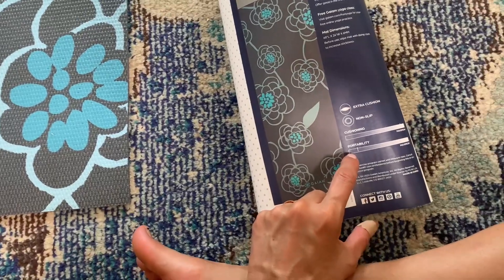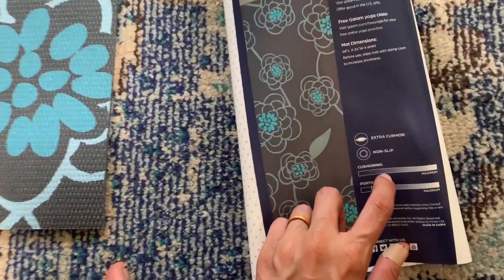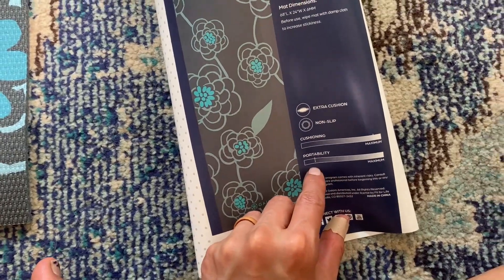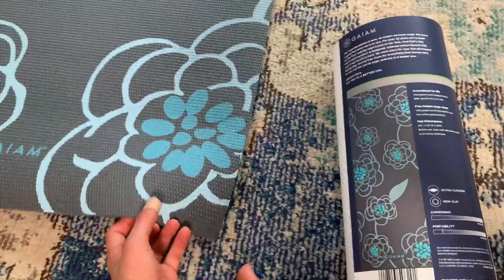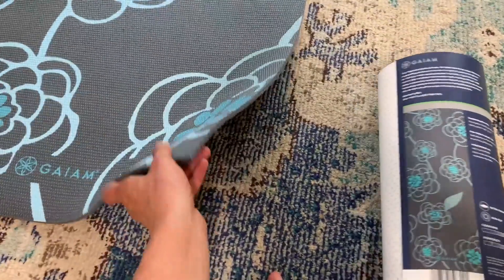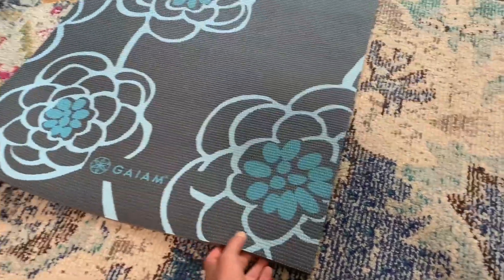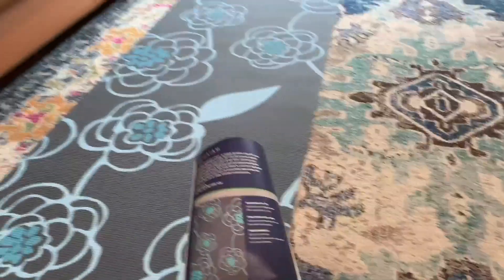My old yoga mat was super grippy — you can see the cushion is maximum — but the portability: it's pretty light. My old yoga mat had a lot of cushion and a lot of stick, but it was heavy. And this one, even rolled up, really is not.